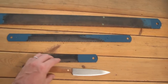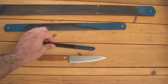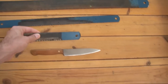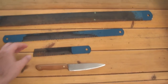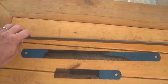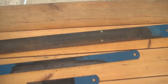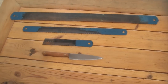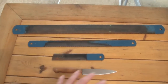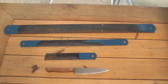I placed the knife next to them so you can get a sense of the scale — they're pretty nice and thick and they feel very durable. I believe this is a carbon steel, I'm not sure what type. You can see the big one has a really nice thickness to it, maybe just close to an eighth of an inch.